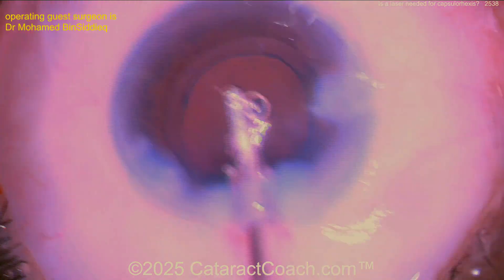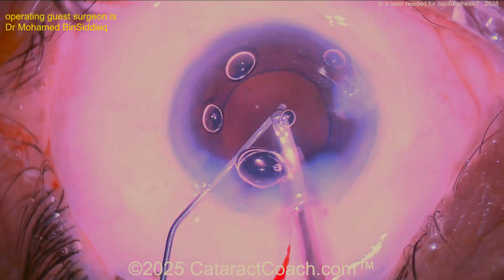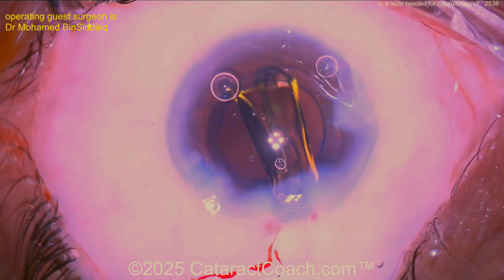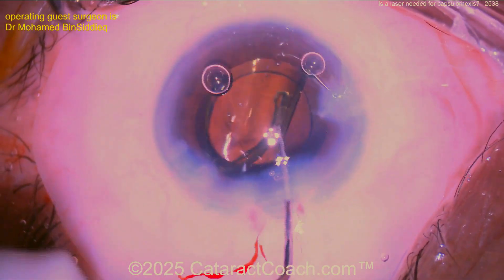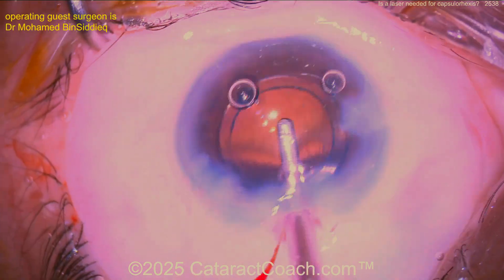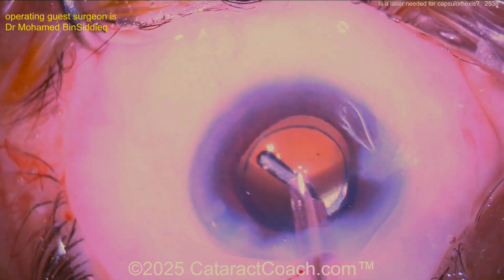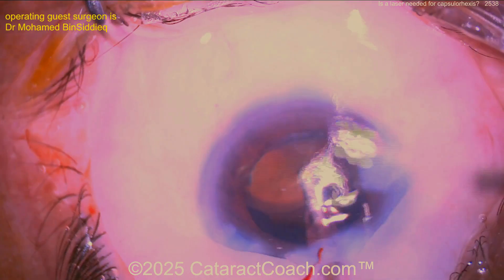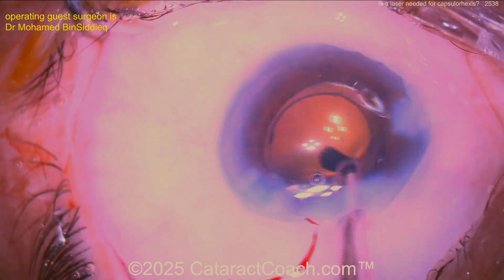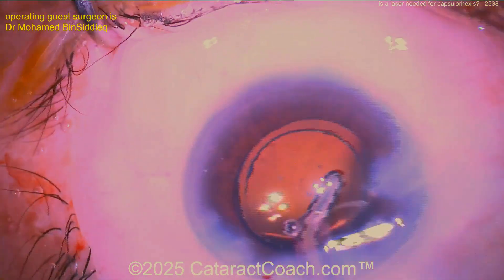I also wish we didn't have those lines in the video — that's from using a lower quality recording. There's the viscoelastic going in. Now let's put the lens in — single piece acrylic lens going into the capsule bag. That looks great. Get that position. Now interestingly, look at the dye still adherent to the edge — that looks like a nice meaty edge of the capsule laser opening, except the one area where the surgeon had to tear it. You can see it's very thin there on the bottom left, around the seven or eight o'clock position, not as stained because the laser didn't penetrate that area as well — but beautifully done.